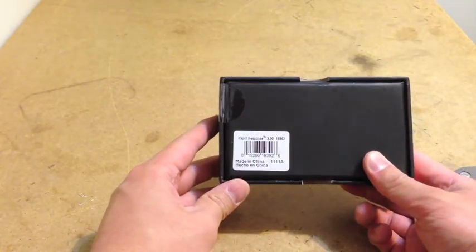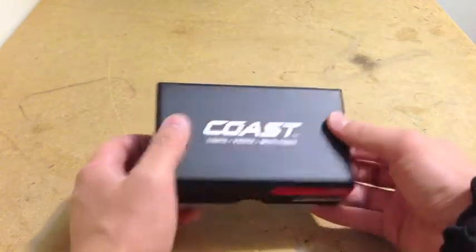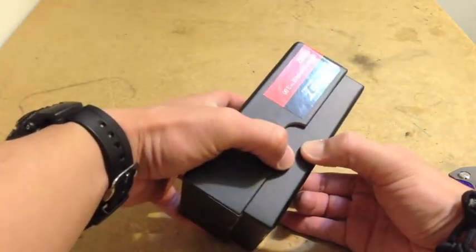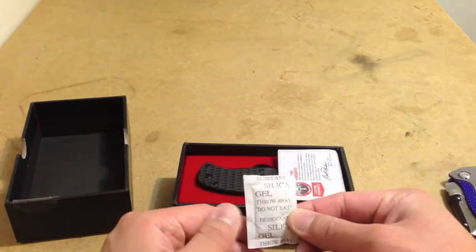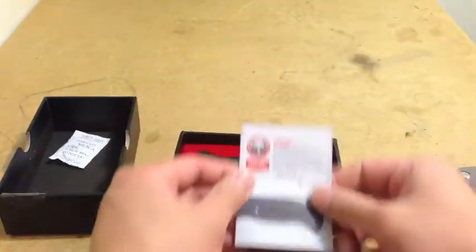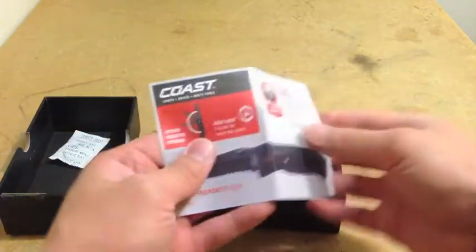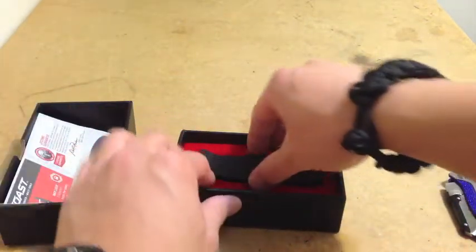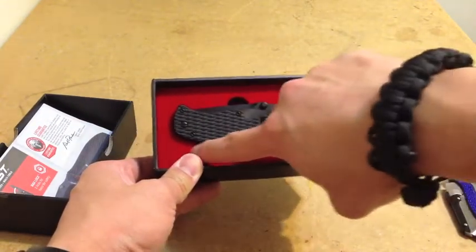Notice right from the back, you see it's made in China. It's got a gel pack to keep out moisture. It's got a lifetime guarantee. This is the spring assisted opening.